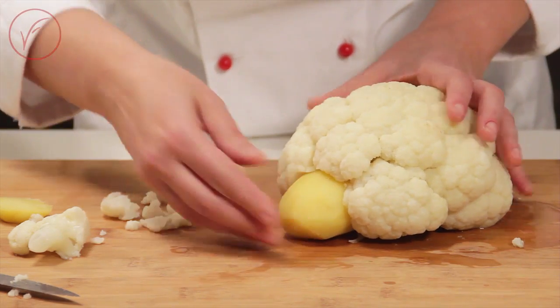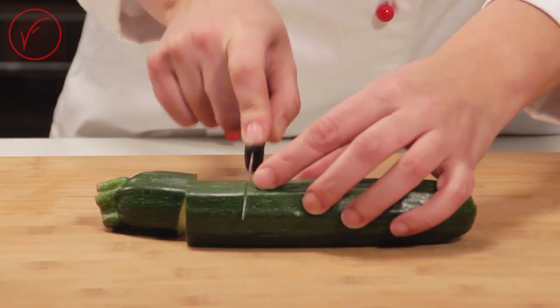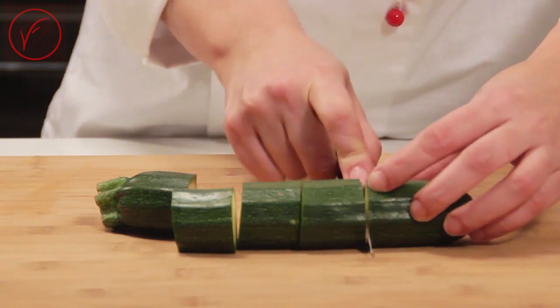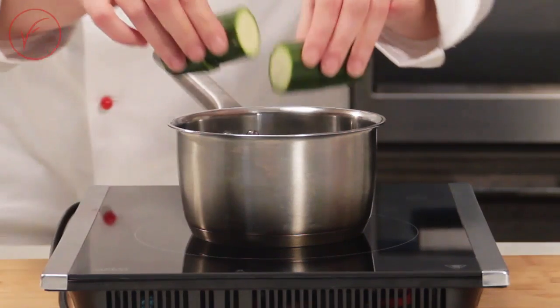When you slice cauliflower for serving, remember to remove the toothpicks. Let's make the legs. Cut the zucchini into 4 sections of 1 inch each. Blanch the zucchini and set aside.